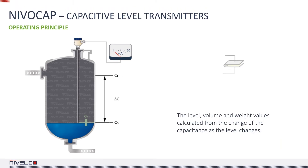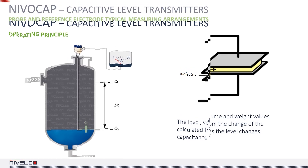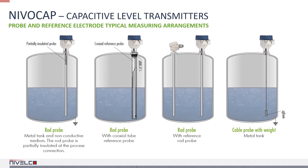Now let's take a look at the capacitive operating principle. The tank, the medium and the probe together form a capacitor. The tank and the probe are the electrodes, while the medium acts as the dielectric. As the level changes, so does the capacitance of the capacitor. The level, volume and weight values are calculated from the capacitance of the system. If the tank's walls are non-conductive, they are substituted by an auxiliary probe.